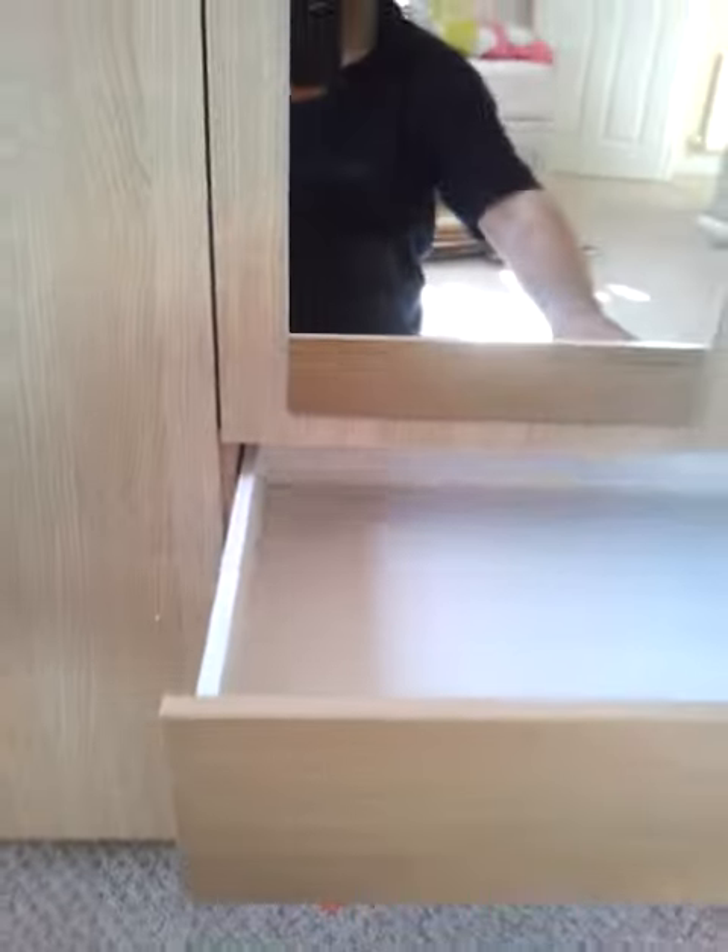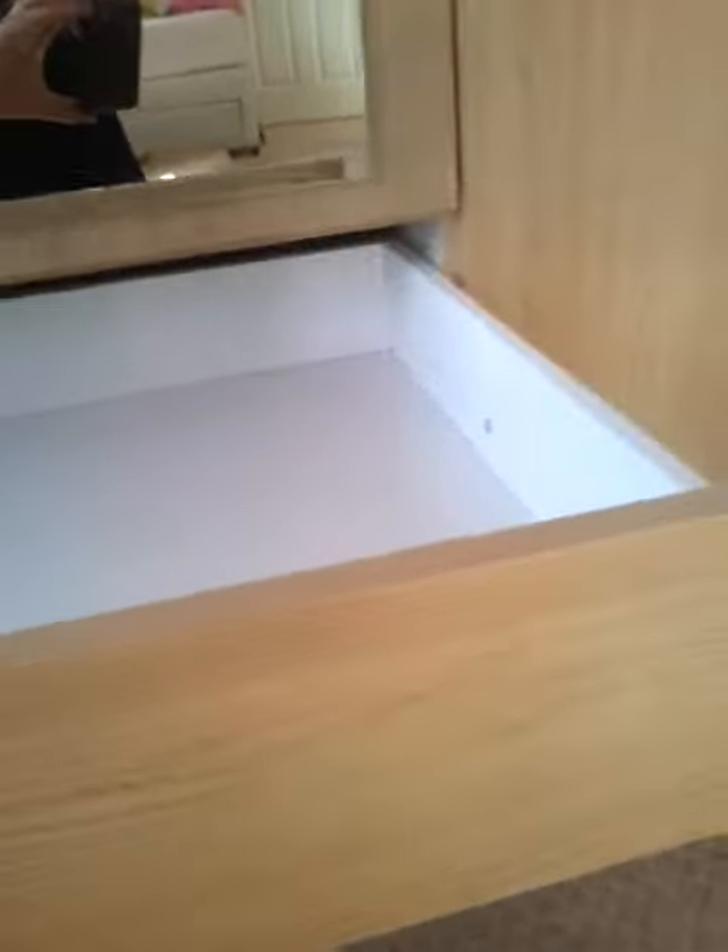Down here below you have the drawers. I'll just pull one open so you can see they're nice and deep, with classic metal runners. Good drawer space there, and when you close it it just clicks shut. They're all the same — nice metal runners.